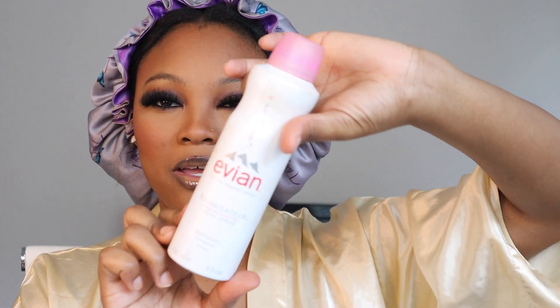And I'm going to go in with a brown lip liner and line my lip. Then I go in with my concealer as my lip color. And just like that, everything is done. Then we'll use our setting spray — I have the Evian Facial Mist spray.